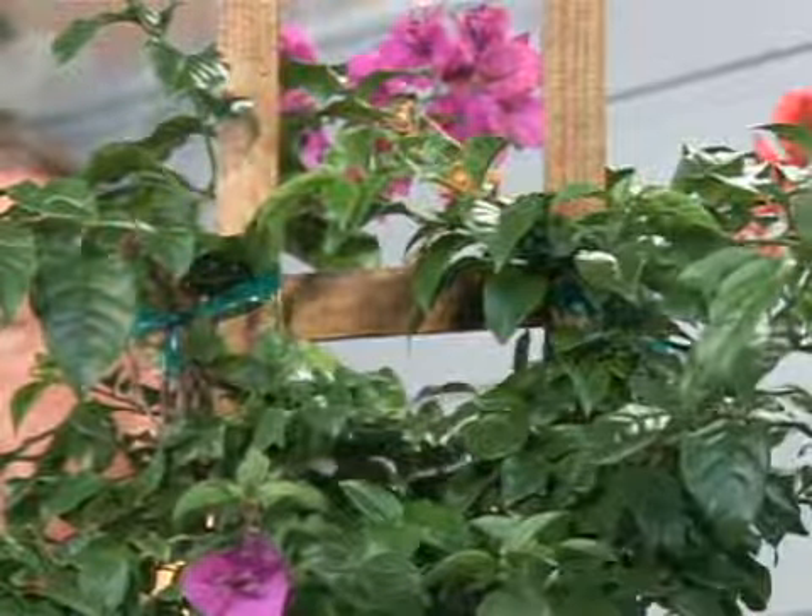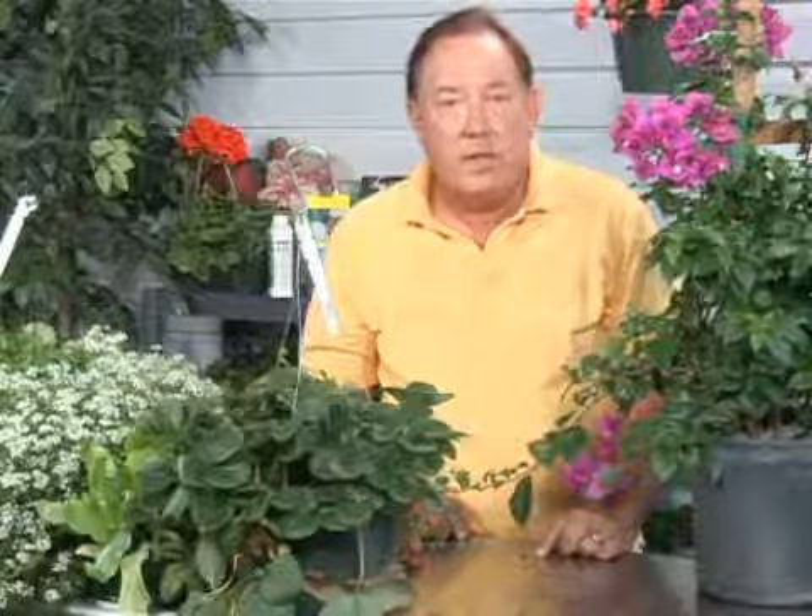Make sure it gets a good amount of fertilizer and a good deal of water. The Bougainvillea is a good choice for you. I'm Stan DeFreitas, Mr. Green Thumb, for On Gardening.